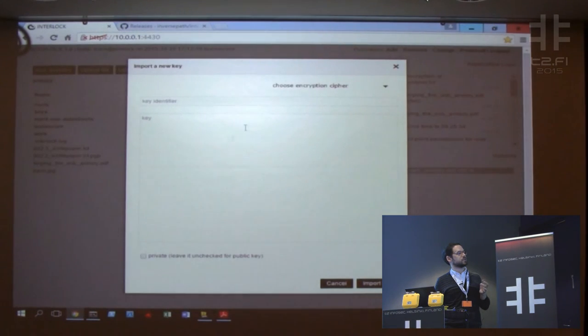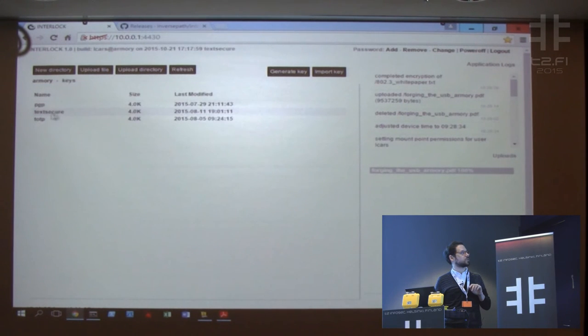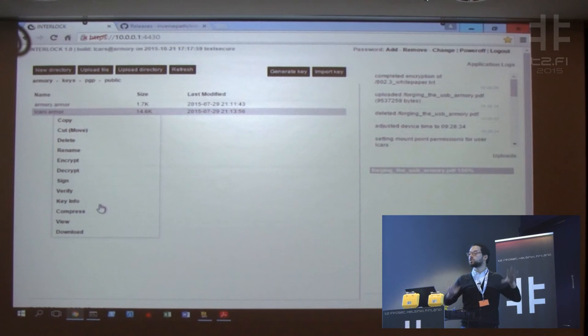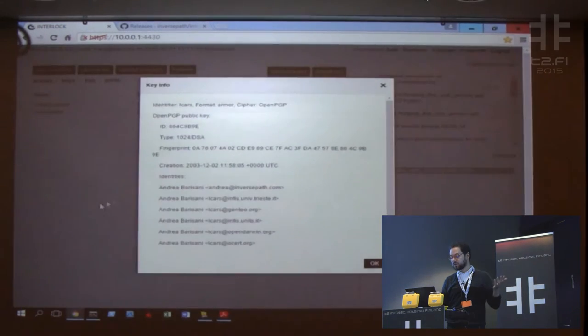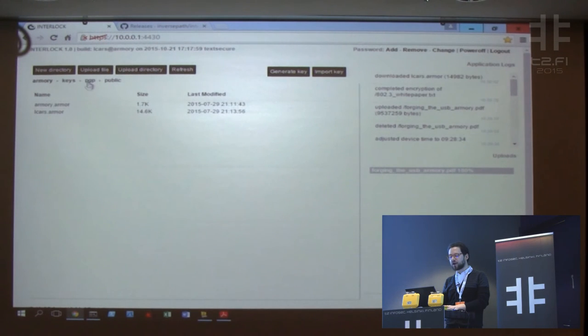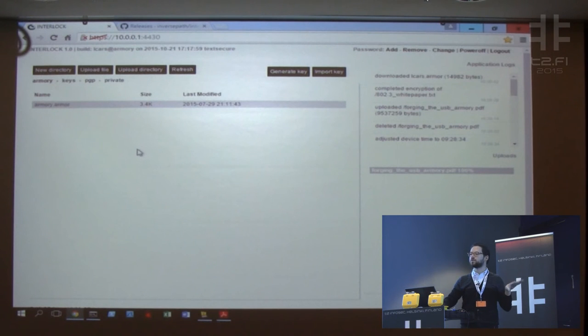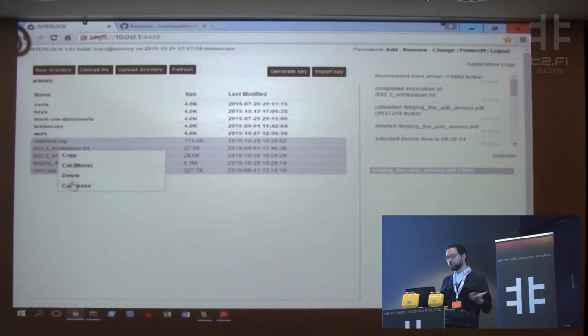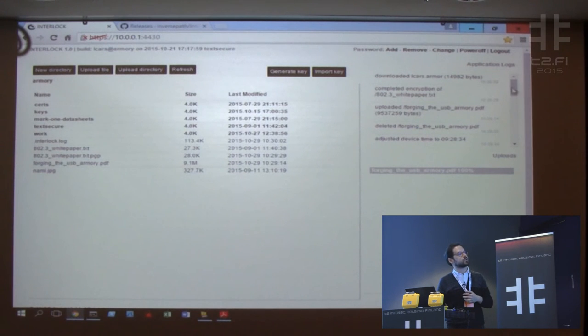The keys are stored on the encrypted partition. You can view, encrypt, and decrypt — everything is a file, so every file benefits from all the features. This is my key information. I can download the public key or view it. Private keys can never, ever be downloaded through the API of this application. If you enable SSH on the Armory with a separate authentication system, you can connect and get them, but not via this web application's API. Everything is audited — here you have a nice log showing everything going on. You can add, change, or remove passwords for the encrypted storage.